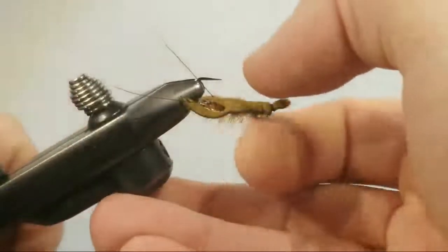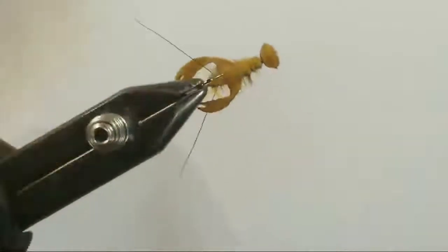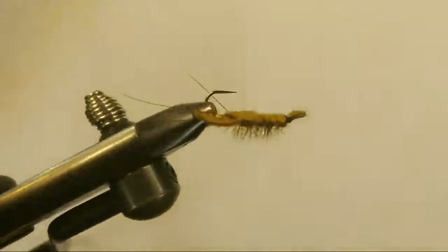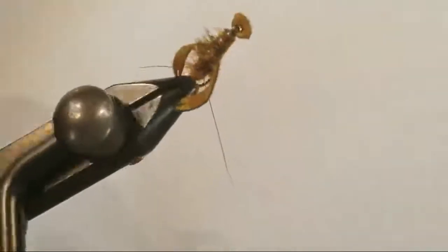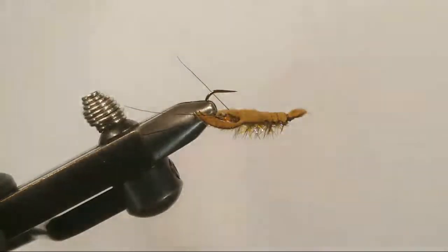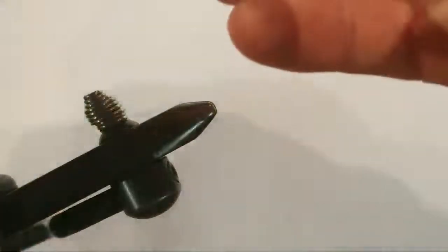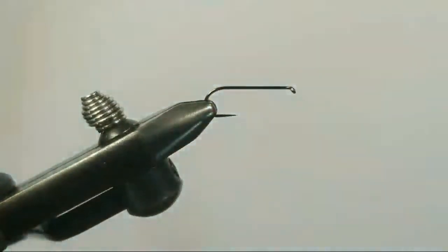Here we have it — that is our 'Who's Your Crawdaddy.' What's nice about this: a little bit of glitter, a little bit of legs, a little bit of body, a little bit of antennae, a little bit of wire. So let's go ahead and tie one of these up. I wanted to get one of these here on YouTube just so we know what's going on.